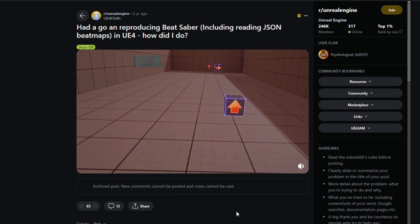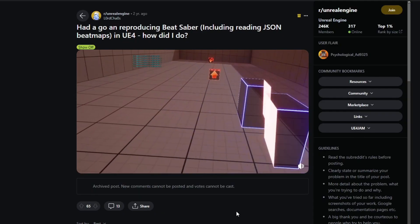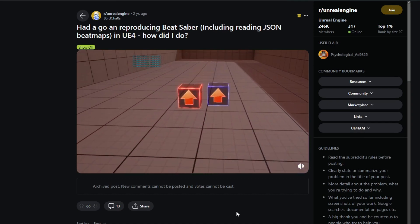I saw this Reddit post where someone had made a Beat Saber level in Unreal Engine. I thought it looked relatively simple, so I set myself the task of trying to recreate it in one hour. Safe to say, it was a lot harder than I thought.